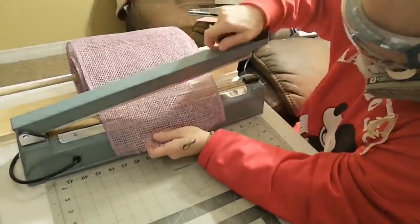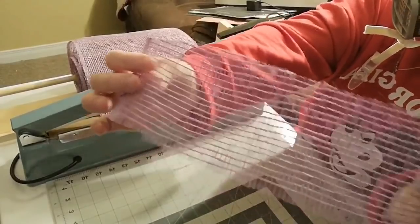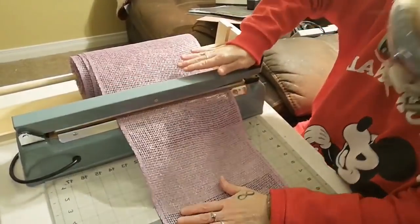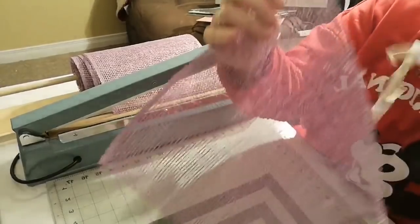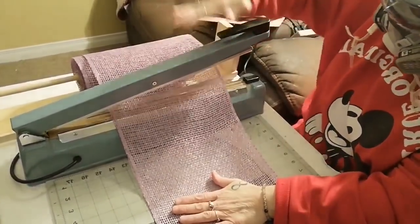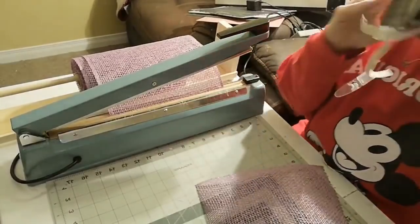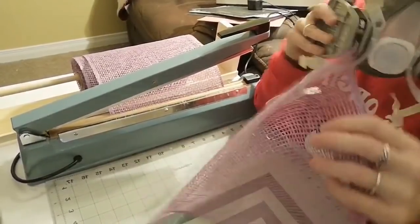Let's try this. Look at that — there might be hope. There might be hope for me liking poly burlap — that worked out perfect. I think we have a winner. I may just be able to love poly burlap. This looks pretty positive.